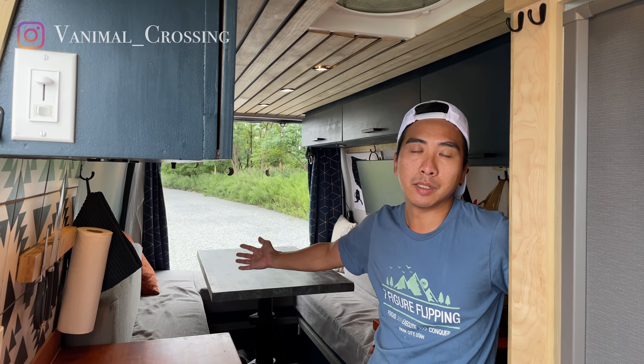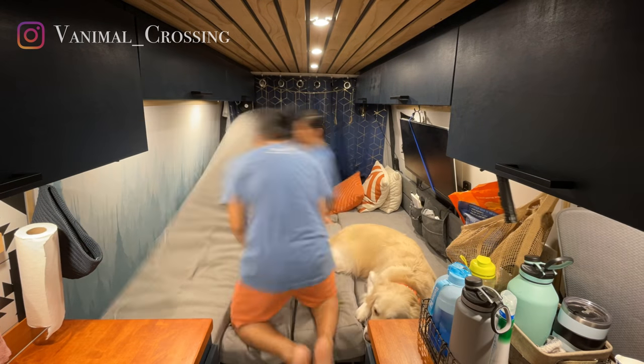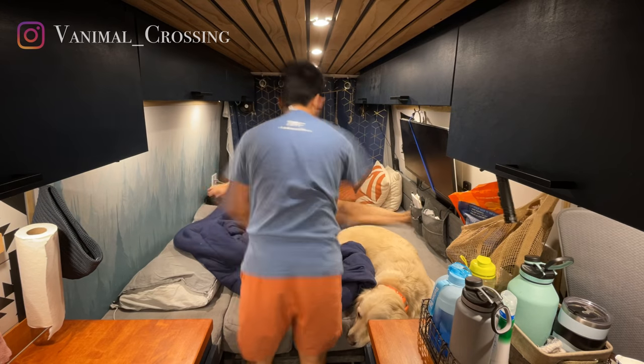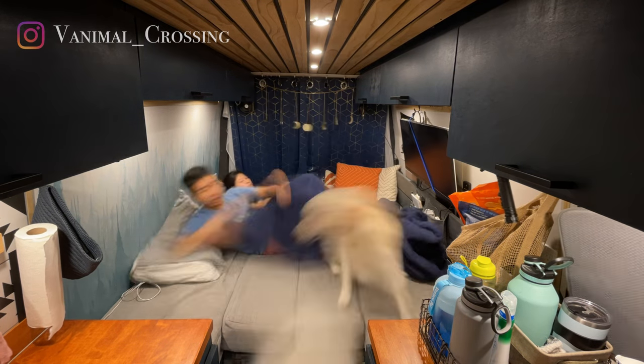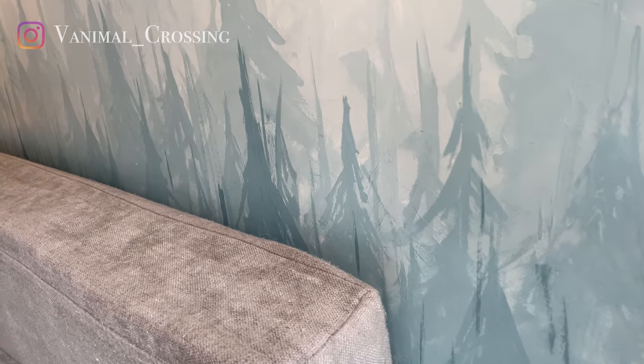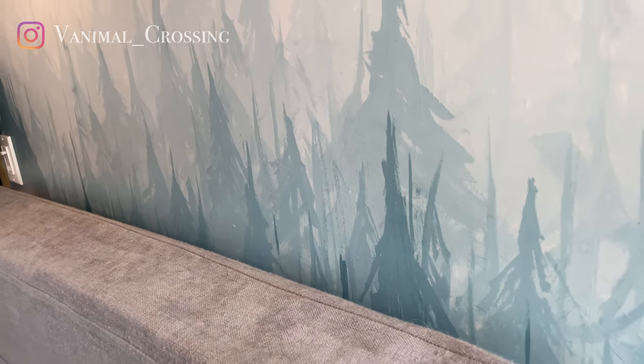Our bed is actually a little bit smaller than a king-size bed, so we sleep horizontally. There's plenty of space for them to sleep. Maui usually sleeps on this side, and Maru would jump up and down from the bed. We decided to paint this wall — originally it was white, but when they're kicking on the wall it usually leaves marks on it. So we painted it to keep it nice and clean, though you can still see some marks from them kicking. That's why we added this design to this wall here.